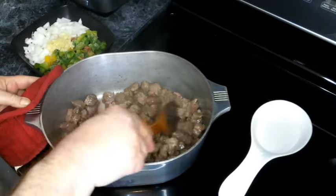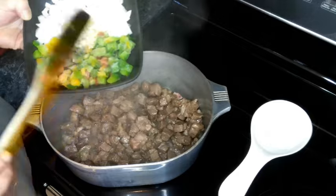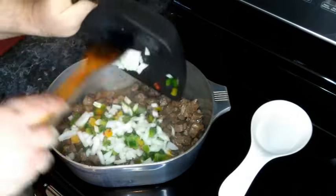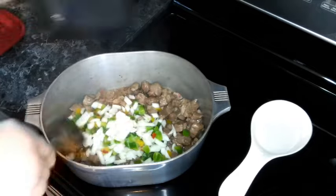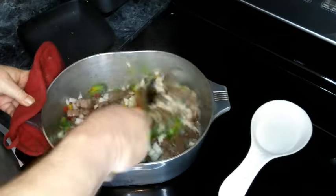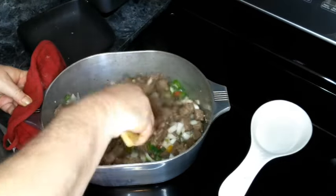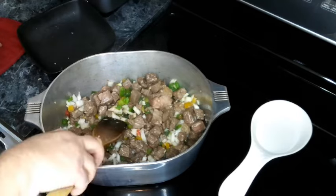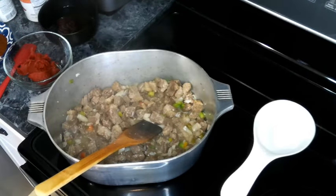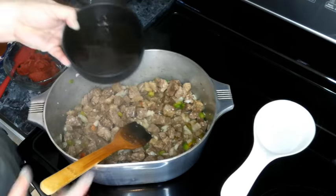Our roast is evenly browned, so now we're going to add in our onion, bell pepper, and garlic, and cook this until the vegetables just start to soften — probably about five minutes or so. As you can see, our vegetables have started to soften.